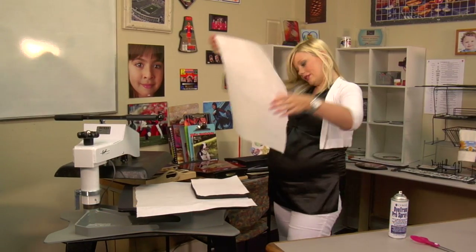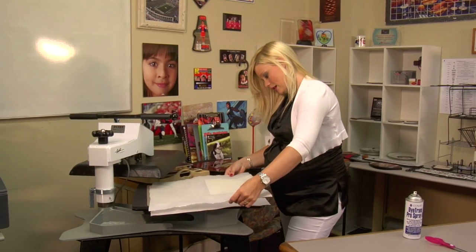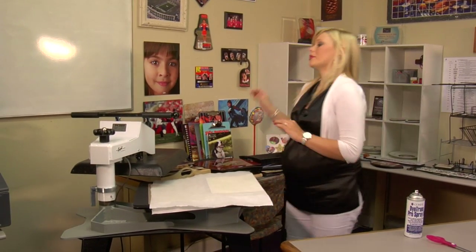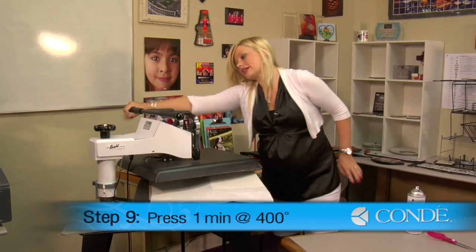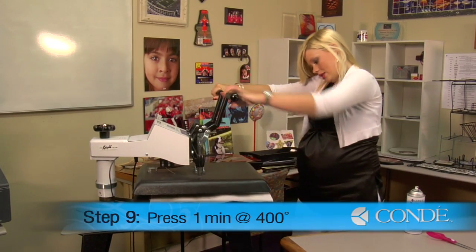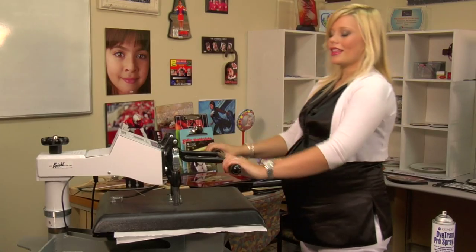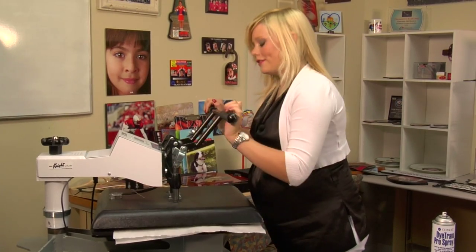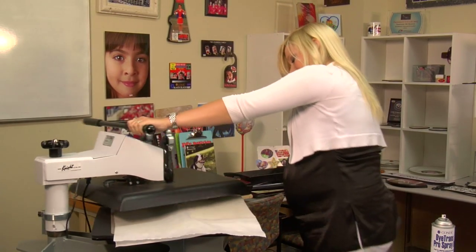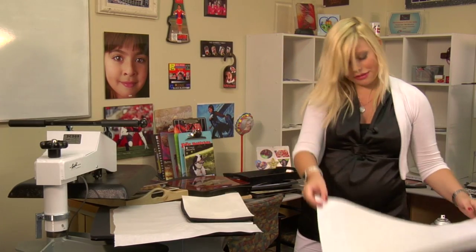Grab another sheet of protective paper for the top, and we're going to be pressing medium to heavy pressure again, 400 degrees, and we're going to keep it there for one minute. And that sound means we're done, so I'm going to lift and swing away on my press. Remove my top sheet of protective paper.